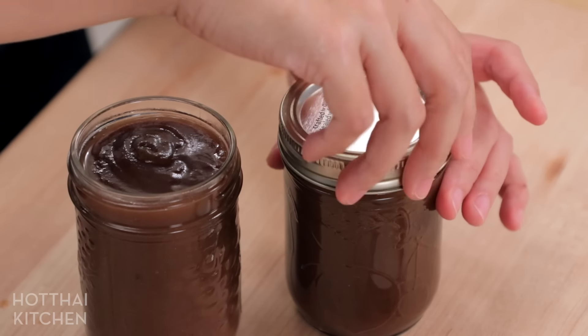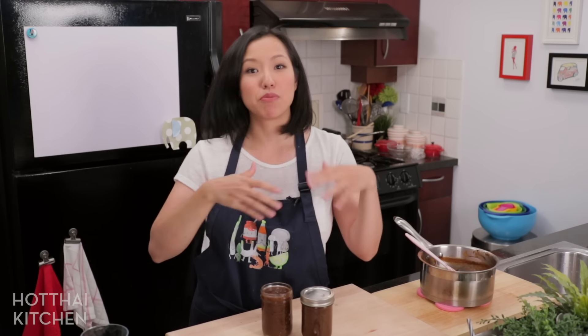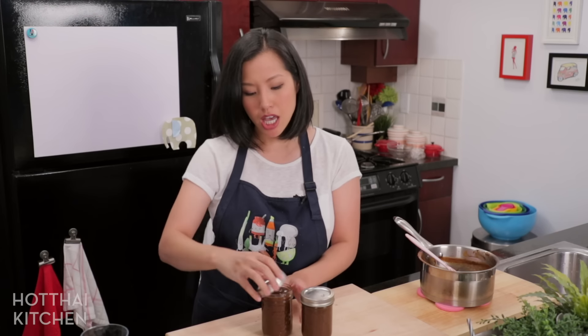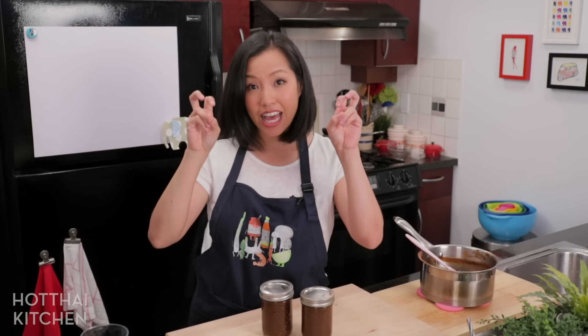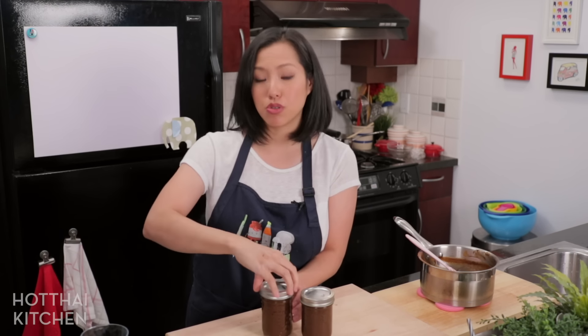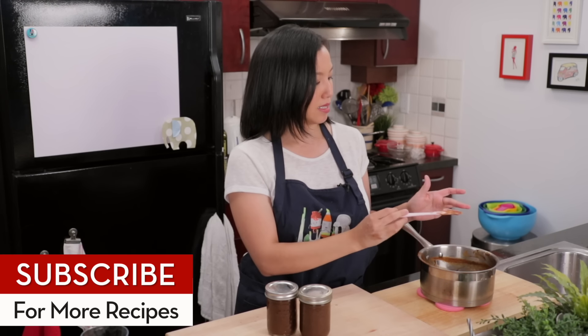Now as you can see, I'm not going through the proper canning method — I'm not boiling these like you would a jar of jam — so I'm still going to keep this in the fridge. But if you want to go ahead and properly can them so that you can keep them at room temperature for years and years, you can do that too. And that is it!